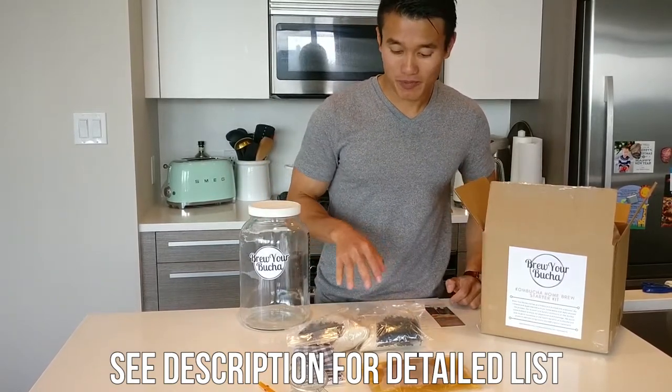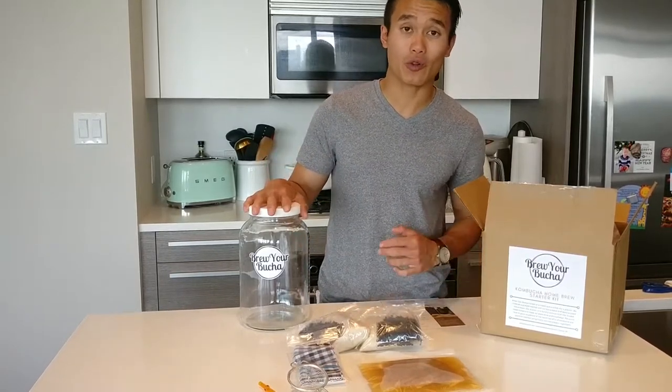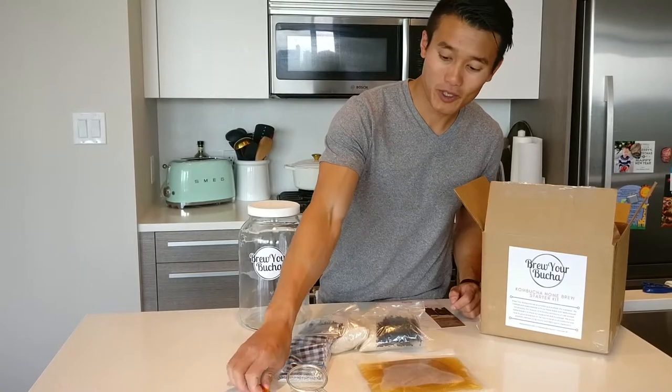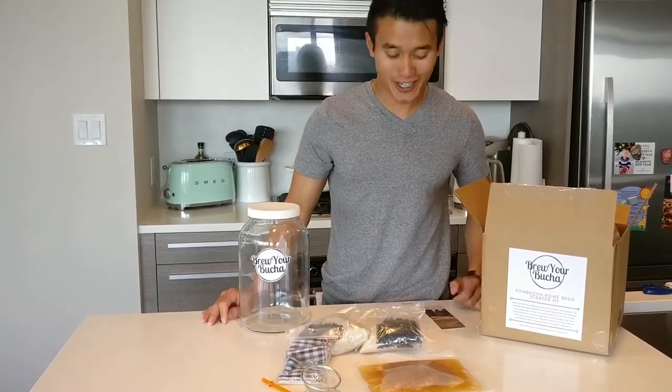Two pre-packed bags of sugar as well as tea, enough for two full 4 liter jars of kombucha. We have our cloth cover and rubber band as well as our disposable tea bags. We have our piping straw, our strainer, as well as our SCOBY. That's all you get in the 4 liter kit.